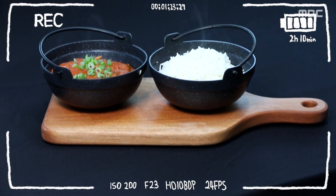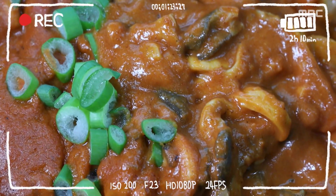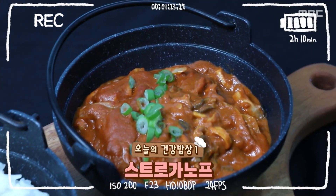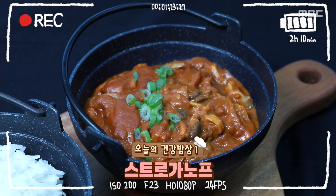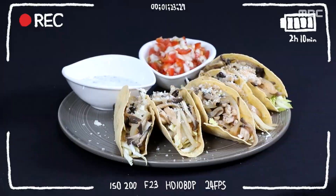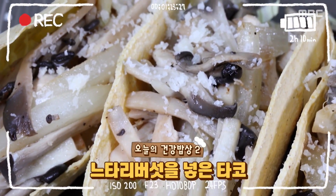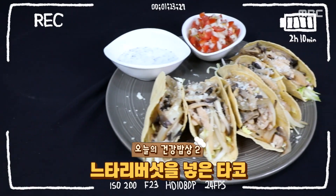느타리버섯으로 만들어볼 오늘의 첫 번째 요리. 소고기 빈자리를 느타리버섯이 채웠다. 러시아 전통 요리, 느타리버섯 스트로가노프. 이어서 만들어볼 요리는 멕시코 대표 요리 타코와 느타리버섯의 새로운 조합, 느타리버섯을 넣은 타코. 세계의 별미가 펼쳐진다.